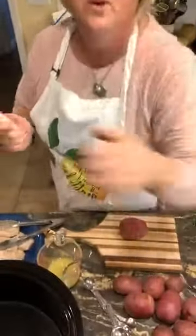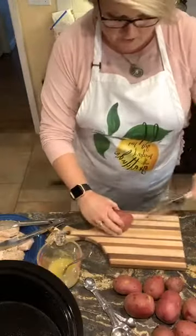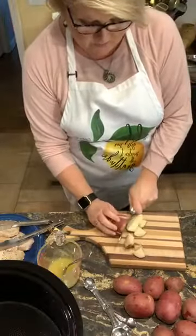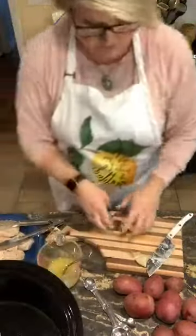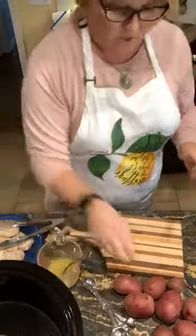Now I'm going to cube three pounds of red potatoes. As I cube them, I'm just going to toss them into my crock pot, which is sprayed with just a little bit of cooking spray. I washed these by the way.